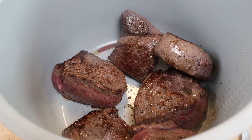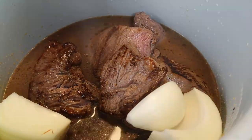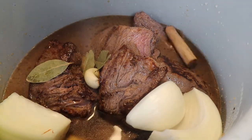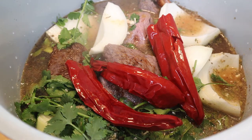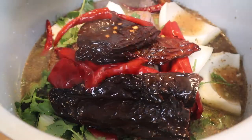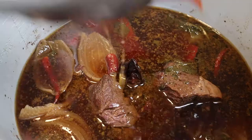Once the meat has browned, I put it in my Instapot and add some onions, five cloves of garlic, some bay leaves, a third of a cinnamon stick, cumin, salt, pepper, six chili de arbol, seven guajillo, and three ancho chilies. I cover everything with broth, lock the Instapot, and cook for about 45 minutes.